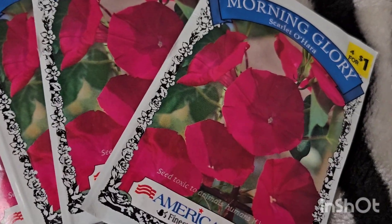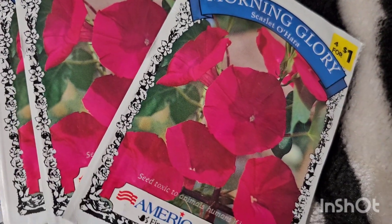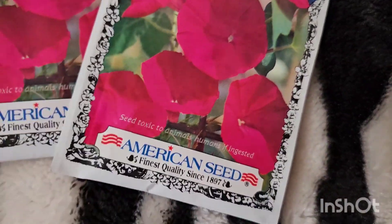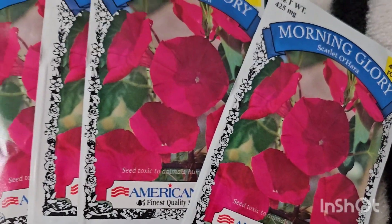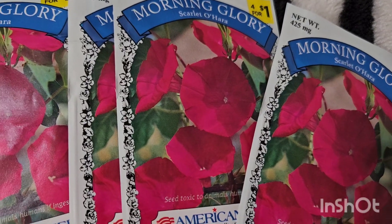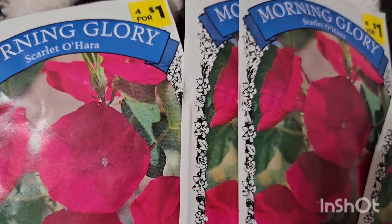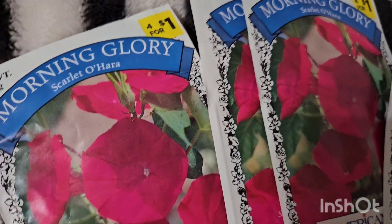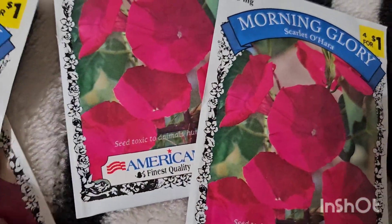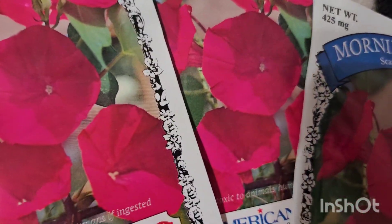What's up y'all! I figured I would show y'all what I'm gonna be planting next. I'm gonna be doing the morning glories. I got four packs of these and I'm so glad I got four packs of them because I'm gonna put a pack in each corner of my garden.